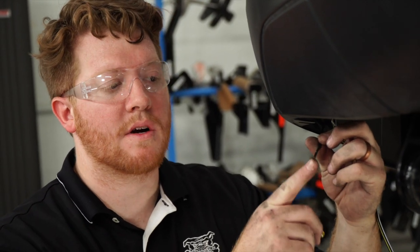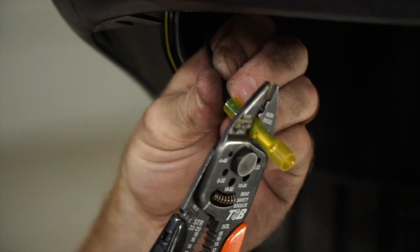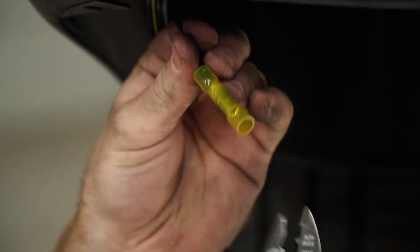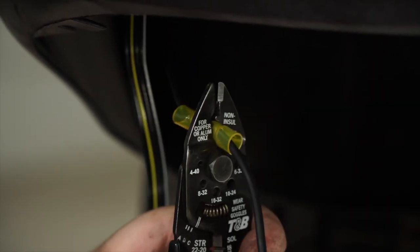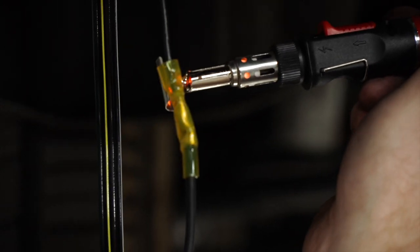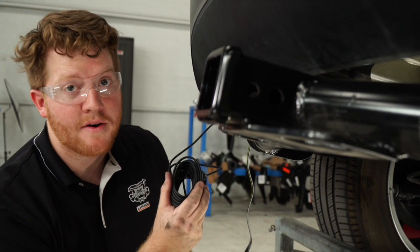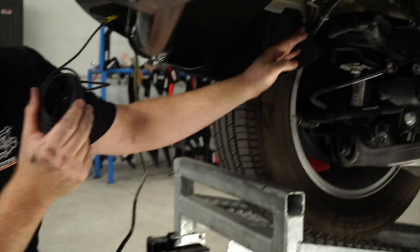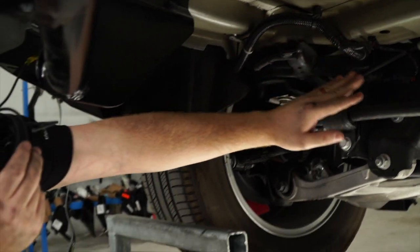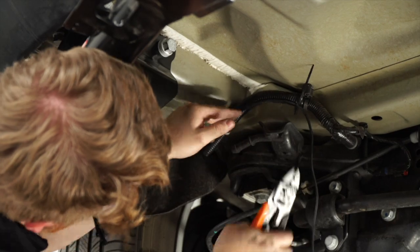Next, we're going to hook up our power wire to our converter box using the provided heat shrink butt connector. Then we'll run our power wire to the battery at the front of the vehicle. The best route is to follow this loom of wires all the way to the firewall on the passenger side, securing it with zip ties.